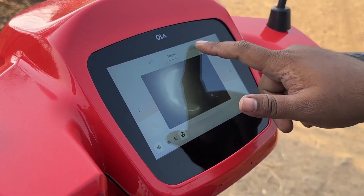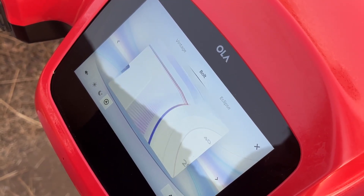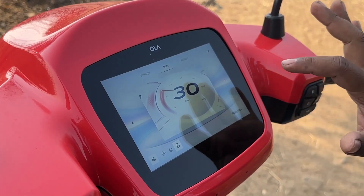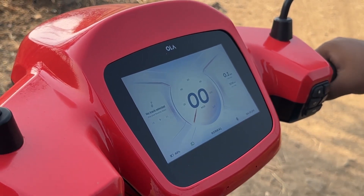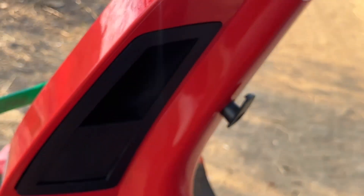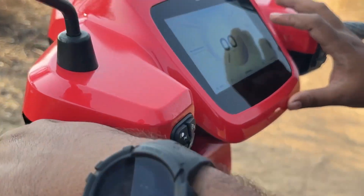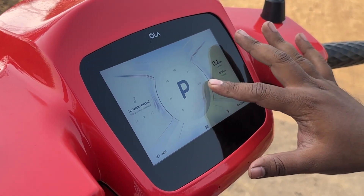To switch again, you can go to the Bolt mode, which is a new one. It has more of a video game-y vibe to it. But my favorite remains the vintage mode.